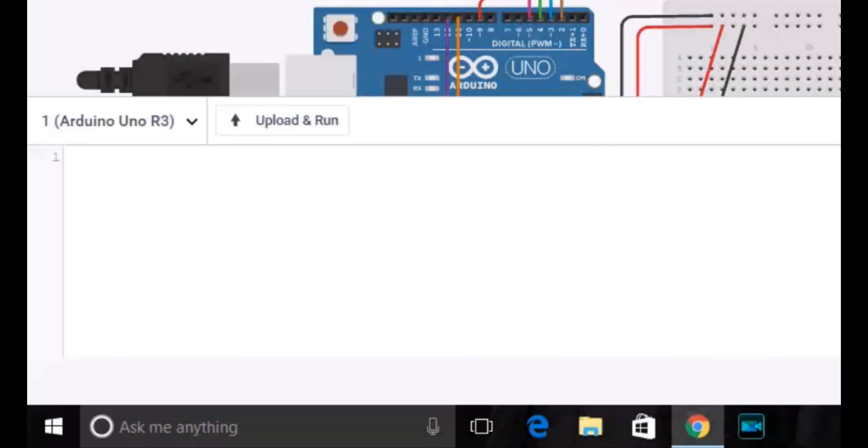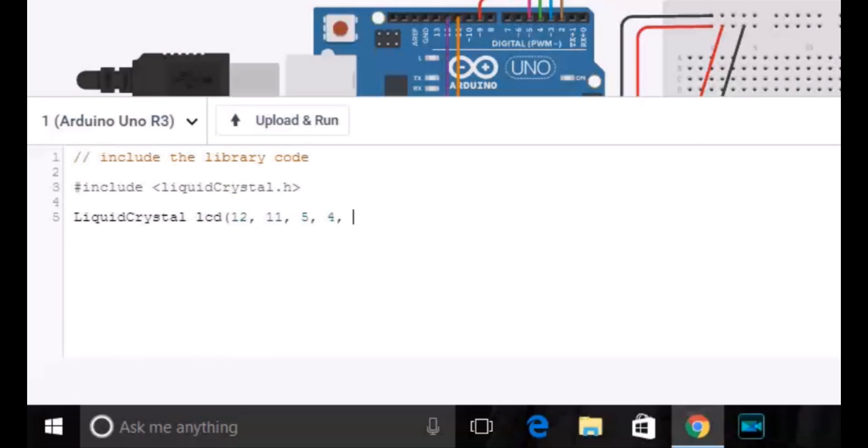So let's write the code. We will go to the code editor and erase the default code and enter our new code. Firstly we will declare the library files — our library file is LiquidCrystal.h. After that, we will be declaring the LCD ports which we have used on the Arduino circuit board, which are 12, 11, 5, 4, 3, 2.